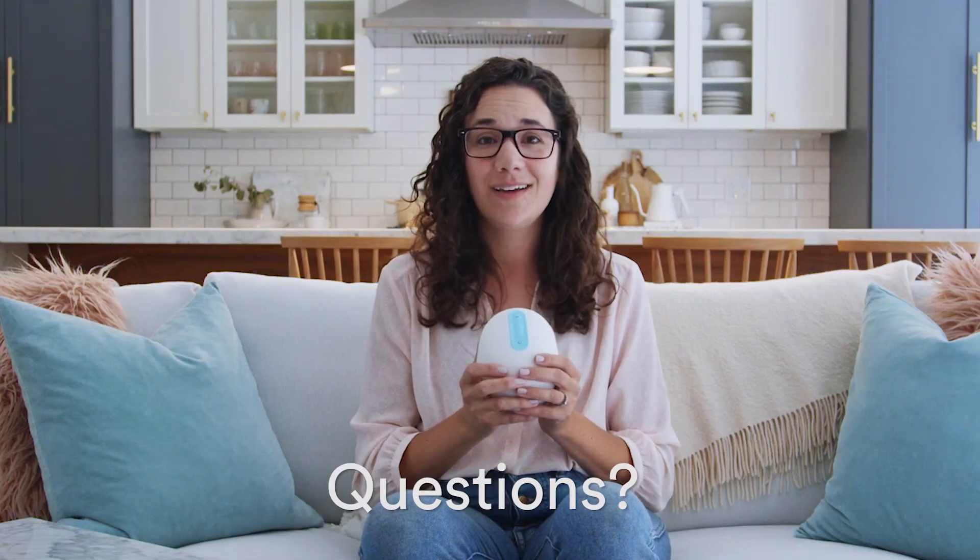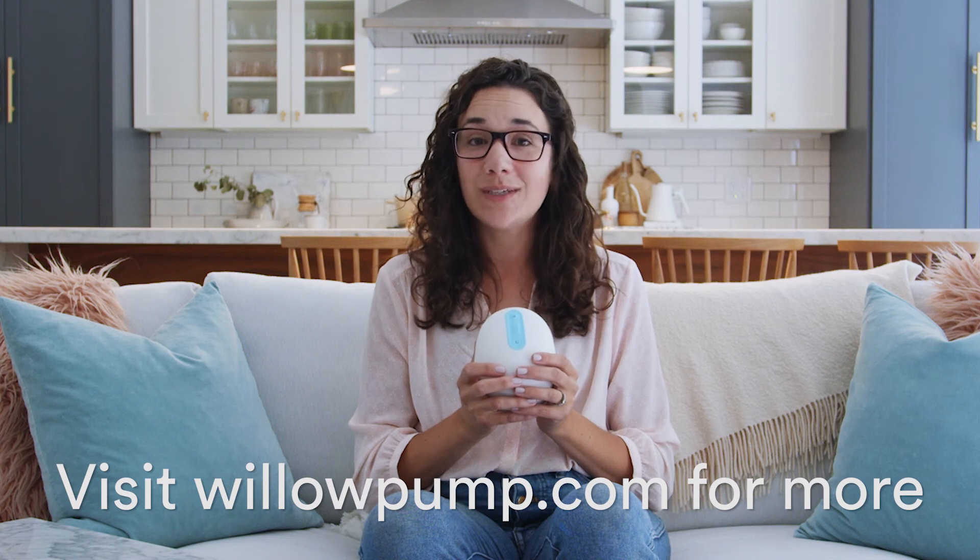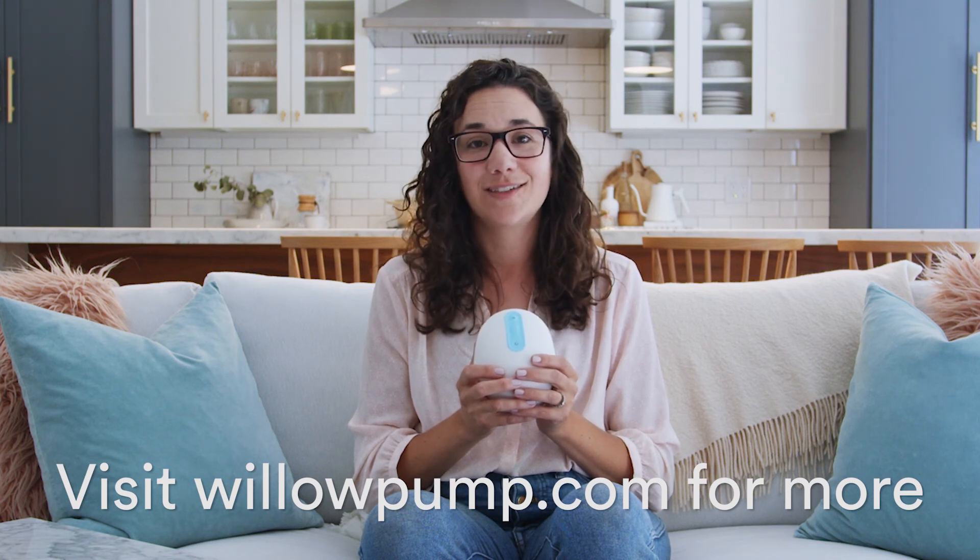Questions? Need help? Check out willowpump.com or call, text, or chat with us.